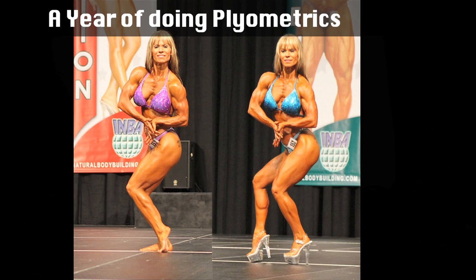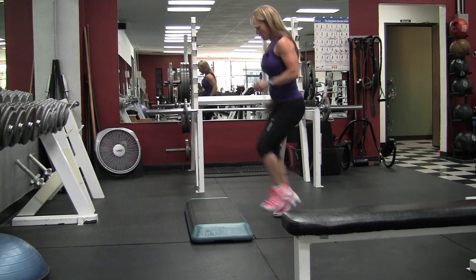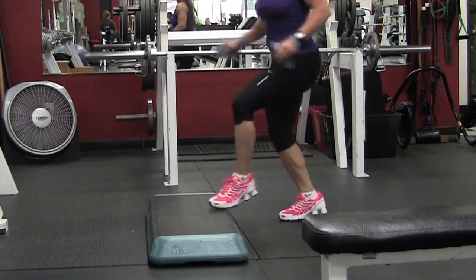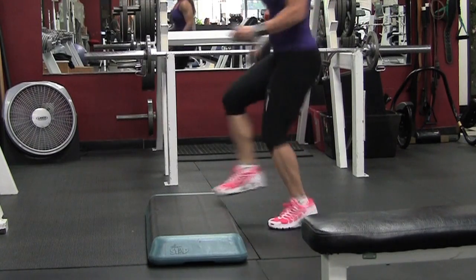I also think plyometrics have helped — the last year I've been doing a lot of plyometrics, and they help your calves a lot more than you would think. If you really think about it, you're jumping, so you're springing up from your lower body and your calves. So for me, my favorites are plyometrics and this one calf exercise I'm going to show you.